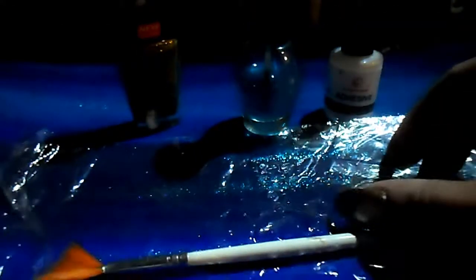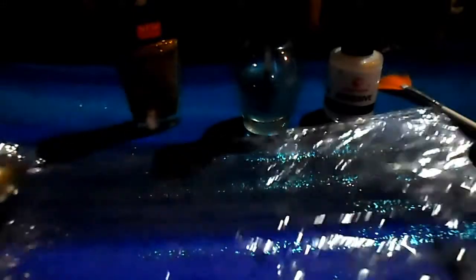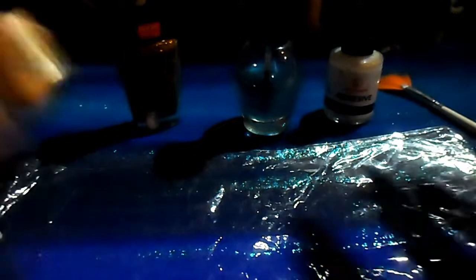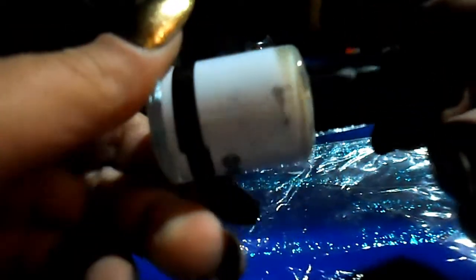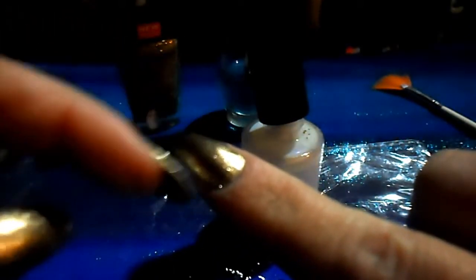I'm going to be using that, and then I have a little fan brush. I also have a piece of plastic that I can do my nail over to catch all the extra glitter so I can put it back in my bottle. I have a top coat from Broadway, and then I have an adhesive for nail foils, and I'm going to use this adhesive to put on the glitter.